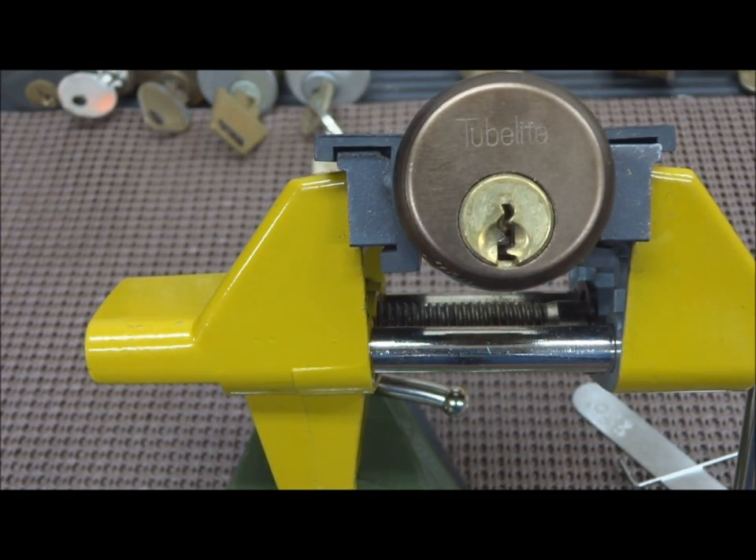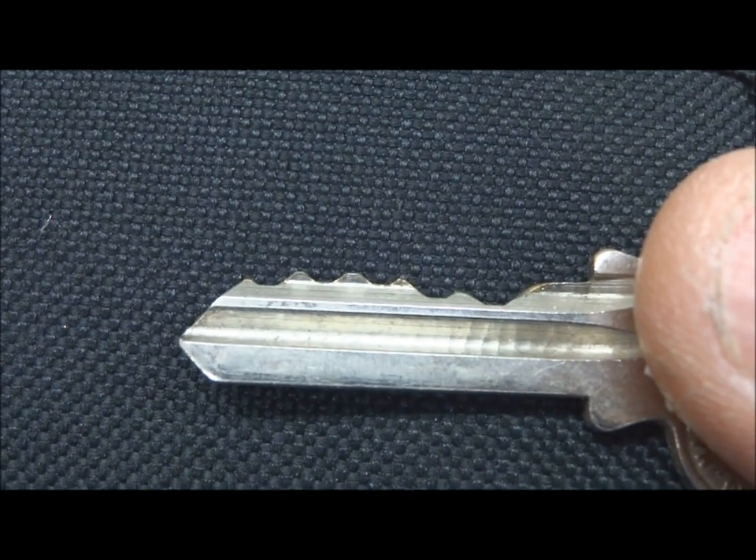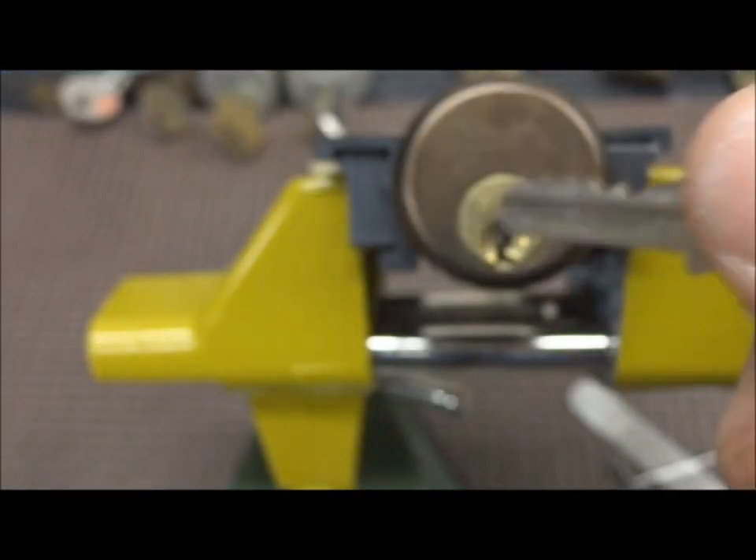This is another one of those mortise cylinders I bought from a former apartment owner off of eBay — had a whole bunch of them. This is a tube light. I've never heard of a tube light and I certainly never picked one. It's got a standard Yale keyway, a little curve to the left there. It's a five pinner and it does work.